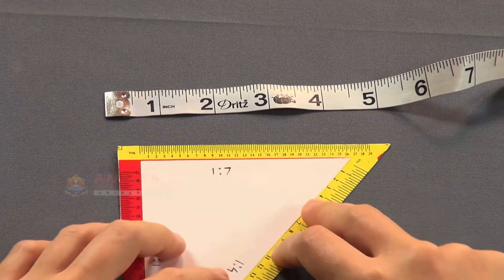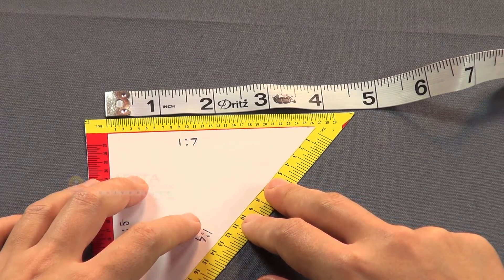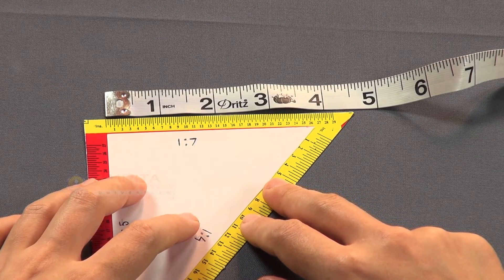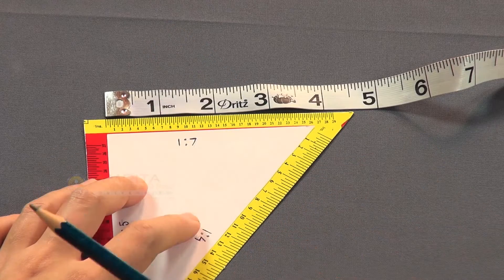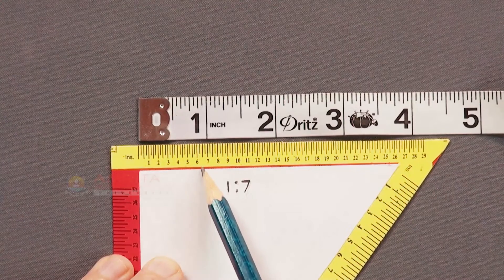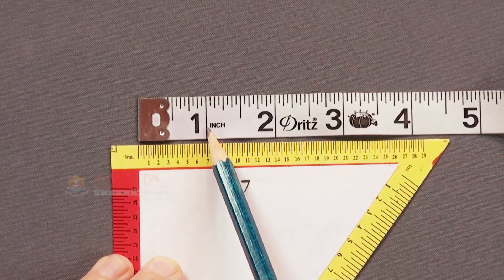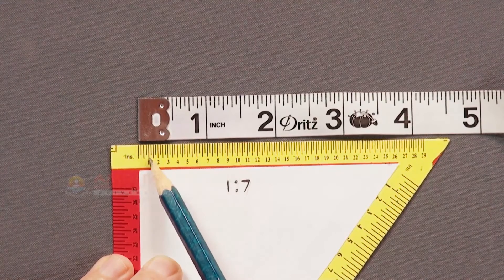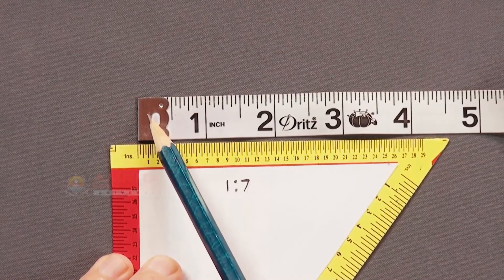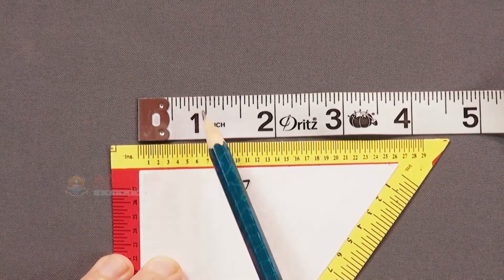Likewise, the side with 1:7 printed has measurements which are one-seventh of the actual measurements. As you can see, 7 marks on the side of the triangular scale marked as 1:7 is equal to 1 inch on the measuring tape. Also, each of the marks on this side of the triangular scale is one-seventh of the measurements on the measuring tape.